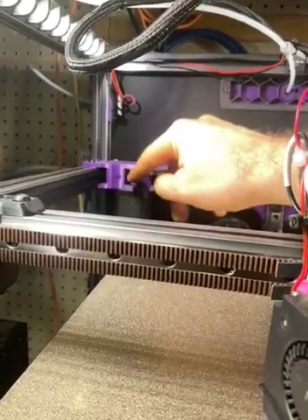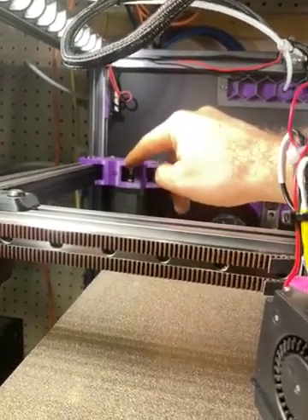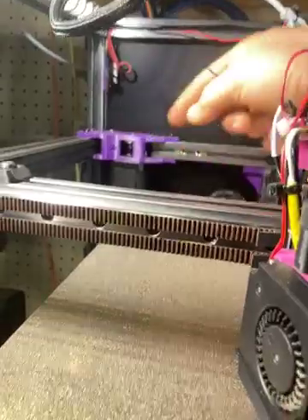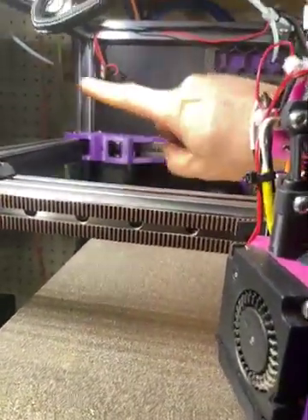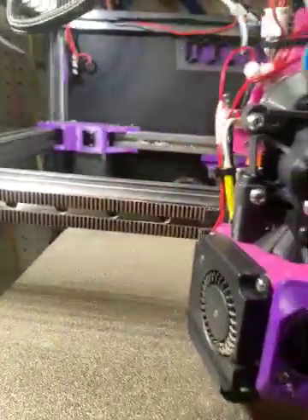If the belt is not where you like it — if it's still too high — push it down again. If it's too low, undo that one screw and push it down again.